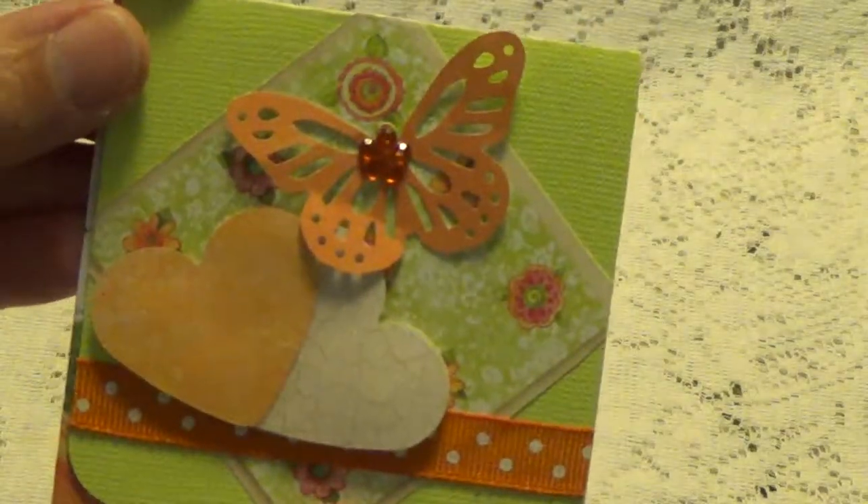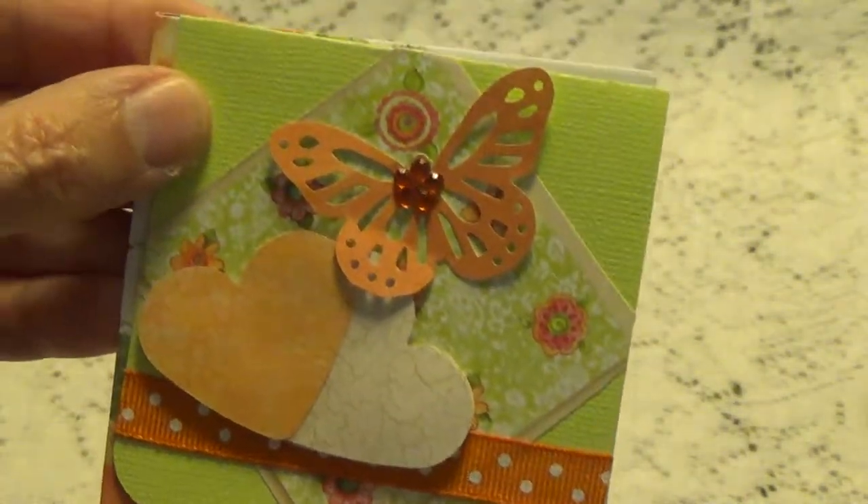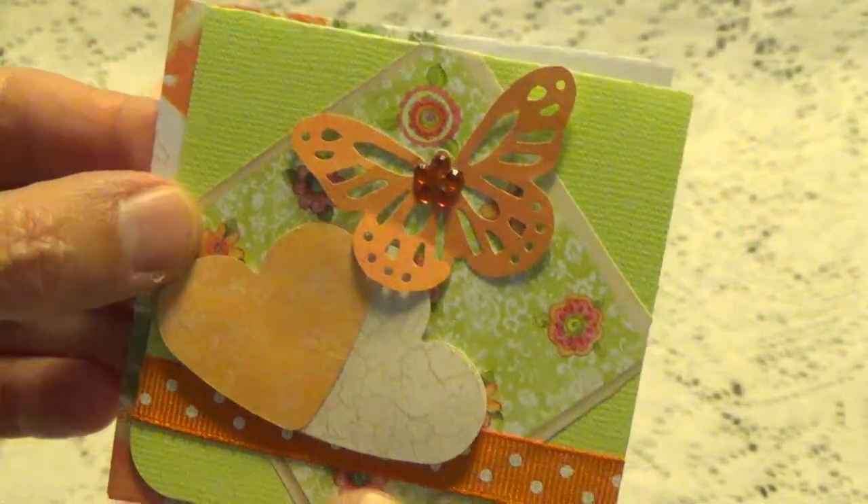Here's another one — goes this way. Some hearts, butterflies, a little ribbon. Very green. She's got a little bling in the center there. And this is the little envelope that goes with that one.